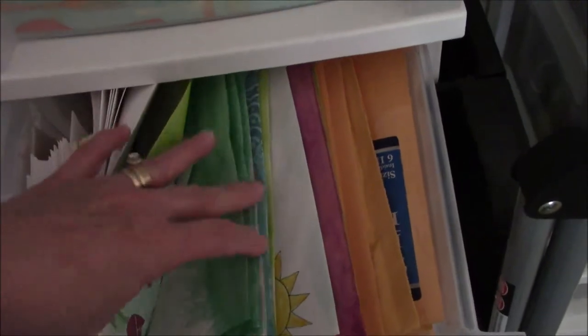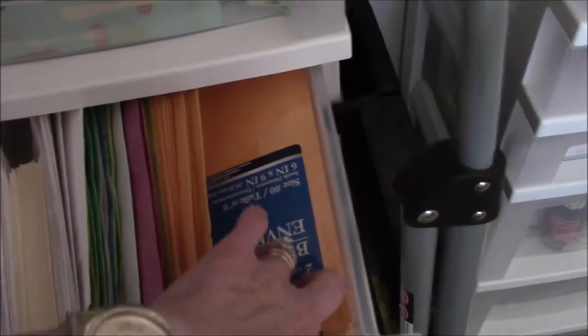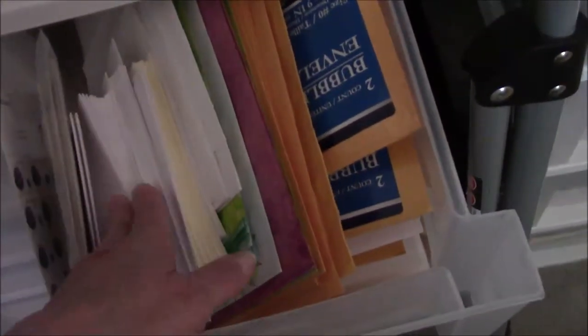Next one is what I call art envelopes — these are envelopes that I painted on, stamped on, ready to go in the mail to someone. Just the small size brown envelopes, and then there are white envelopes and some stamps in there.